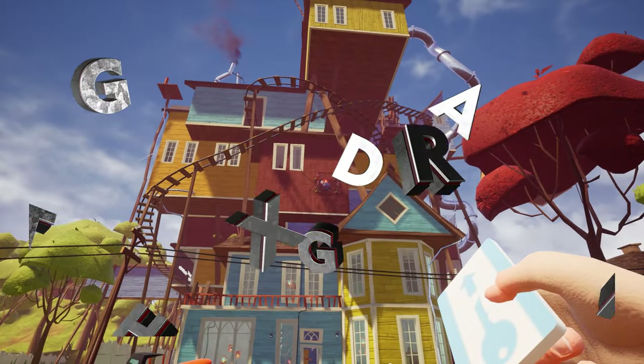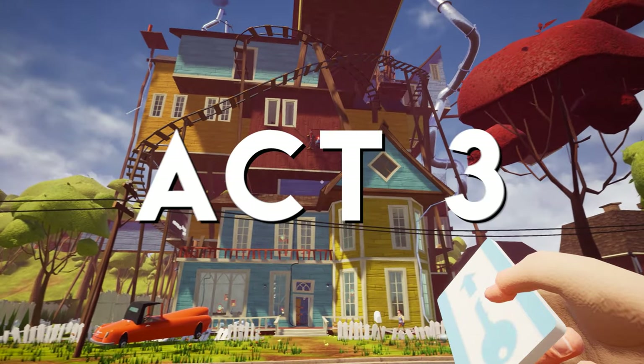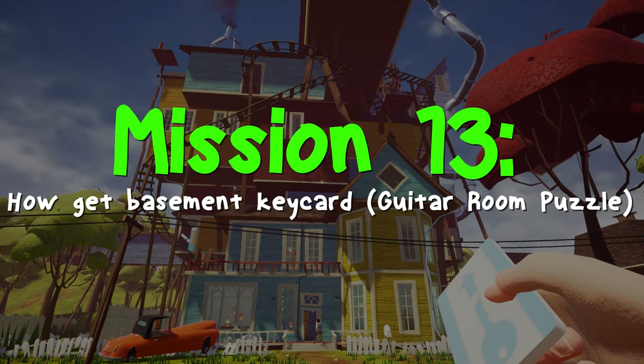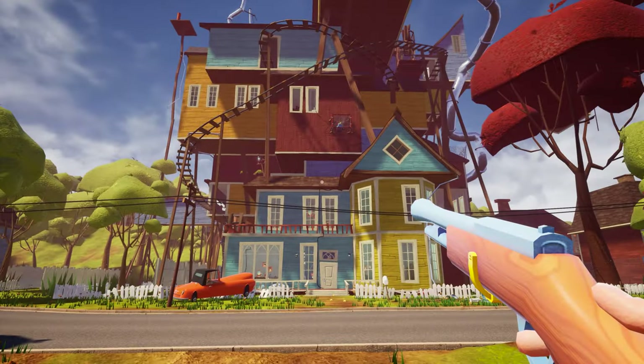Hey, what's going on guys, this is Aamir Hussain and you are watching GTX HD Gamer YouTube channel. Welcome back to Hello Neighbor Act 3 episode. In this episode I am going to show you how to get the key card in Hello Neighbor Act 3. So let's get started.